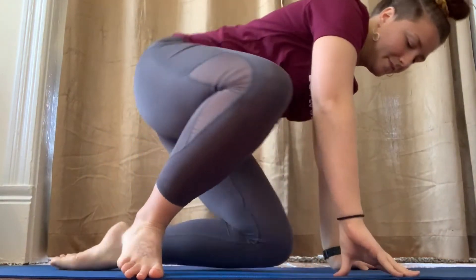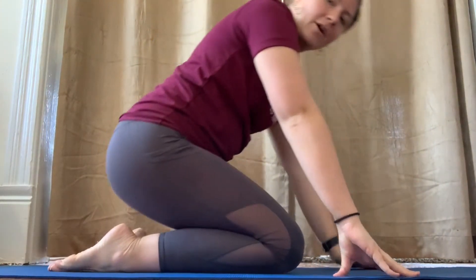Now we are sitting on the floor cross-legged. What you're going to do is move into being on your hands and your knees. Now we're sitting like this.